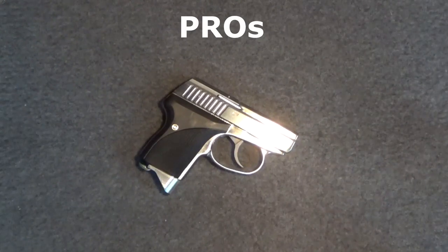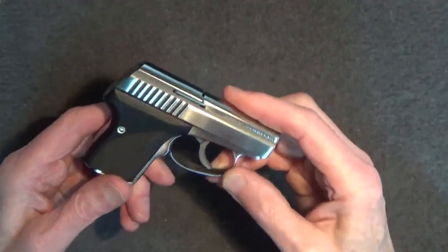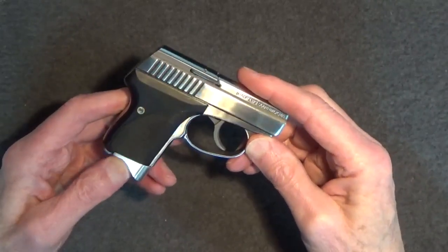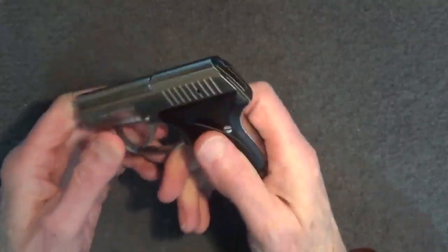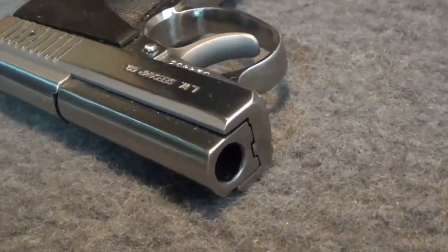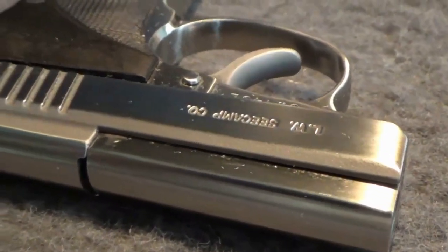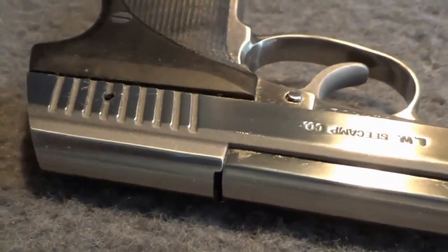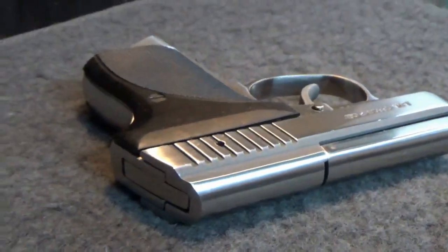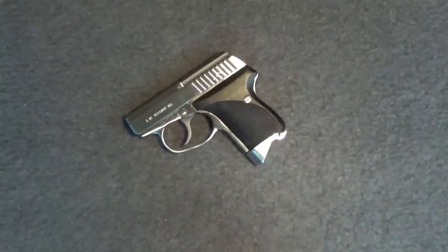As for pros: the Seecamp .32 is very well built. In fact, Seecamps are superbly constructed and finished. Built of the finest stainless steel, the durability of this pistol is well ensured to last through generations as a true legacy firearm. The action is extremely smooth, and while there are no sights, the Seecamp .32 is amazingly accurate. With the right ammo, the Seecamp .32 is also very reliable. The tiny size means you shouldn't have any problems hiding it or comfortably carrying this little gun. Many believe this is the smallest top-of-the-line mouse pistol available. Since the Seecamp .32 is still in production, parts are easily available and support is very good. Finally, Seecamps remain in high demand and appear to hold their value quite well.